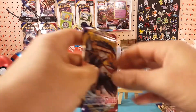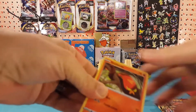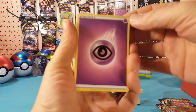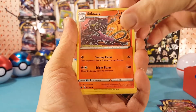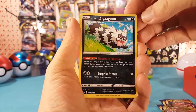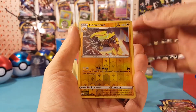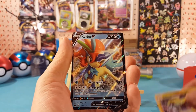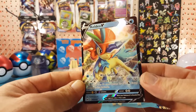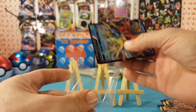Next pack: psychic energy, Feebas, Harp, Sneasel, Dugtrio, Sizzle, Sizzlipede, Galarian Zigzagoon, Monika, Snom, Grookey. Galvantula is the reverse and our first rare is a Calyrex V — very nice. A little bit off cut, as you can see this side is thicker, and definitely on the back you can tell too, but I will take it.